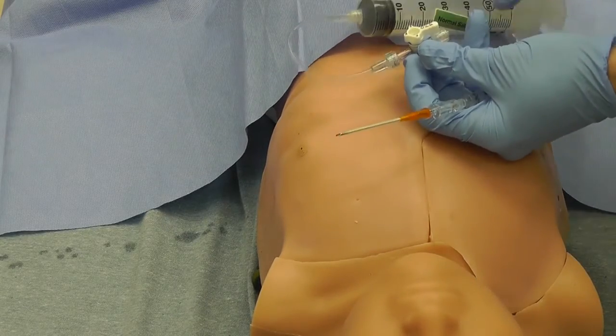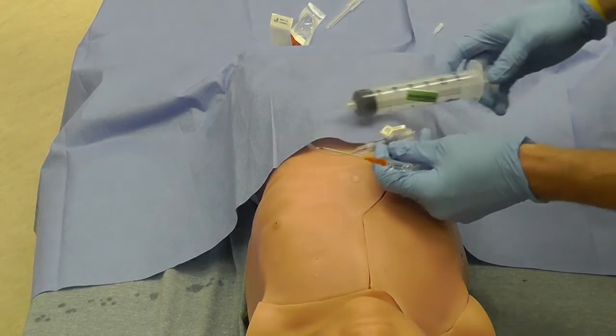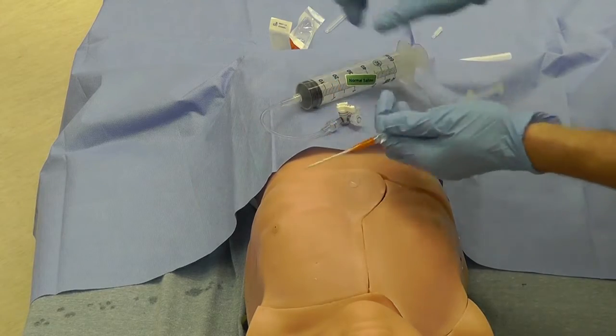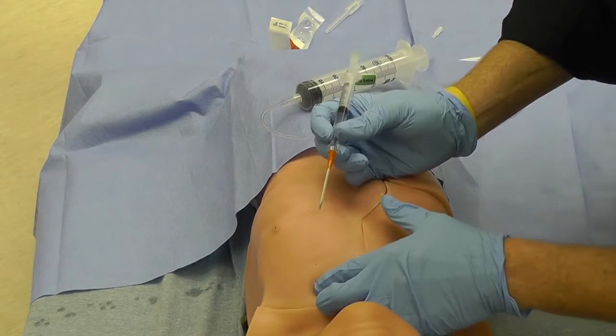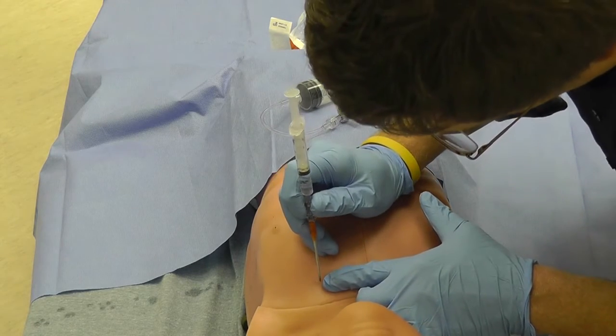Have your equipment ready ahead of time. This includes a stopcock attached to extension tubing and a 60 ml syringe. Attach a 14 gauge angiocath needle to a syringe filled with saline.